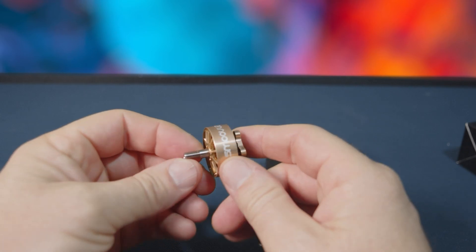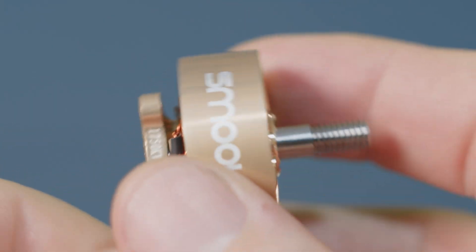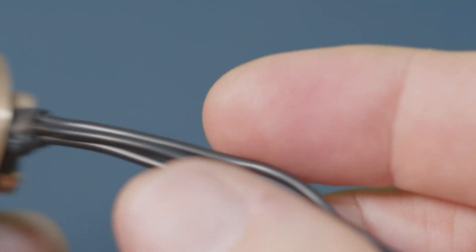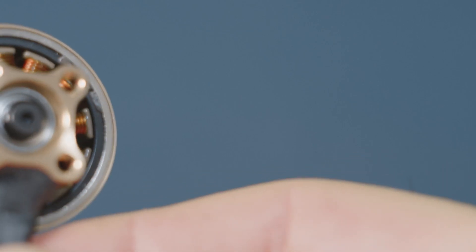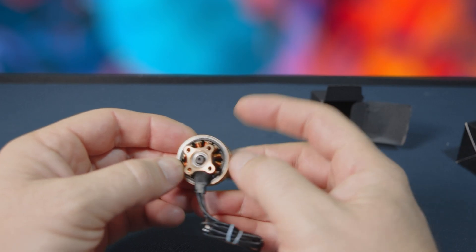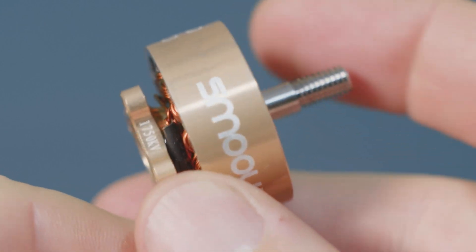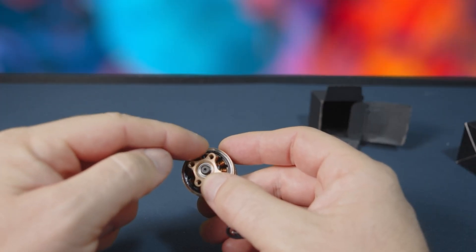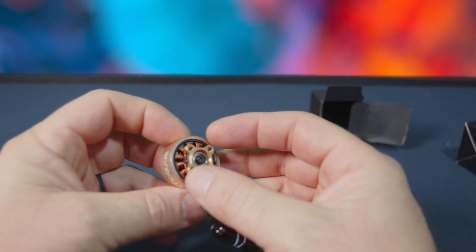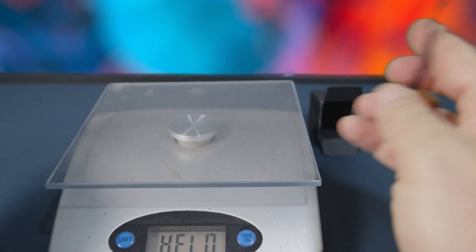Wow, this looks really great. Now we can see what it looks like — this right here is the 1750 KV version, the 6S version, which is what I requested. Right off the bat it looks awesome. The magnet on this one is black, so I'm thinking they're using a different magnet. When I was doing my testing I did not notice the magnet being black, so maybe it's just a color thing. Looks like there's some balancing paste in there. Let's go ahead and weigh this.